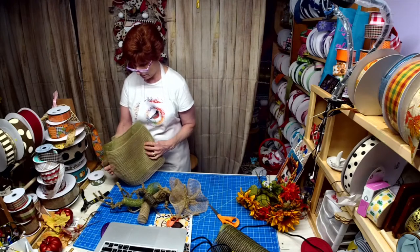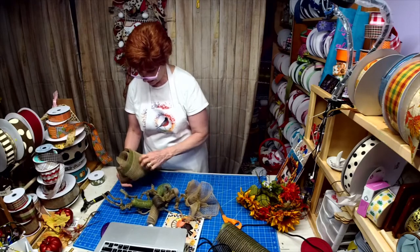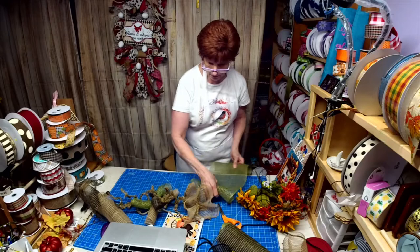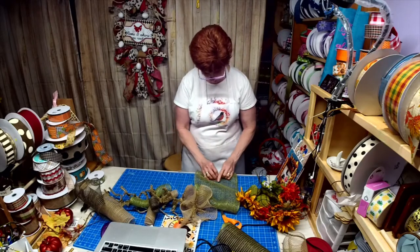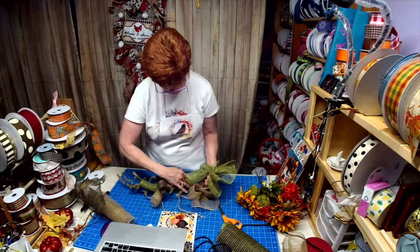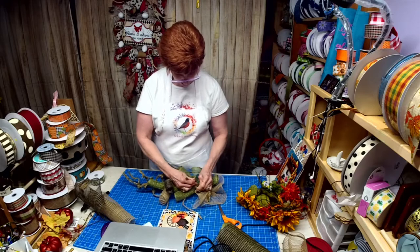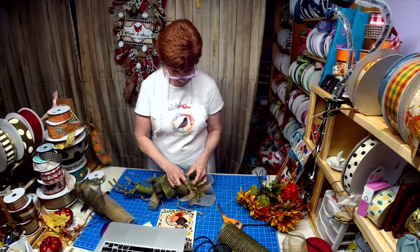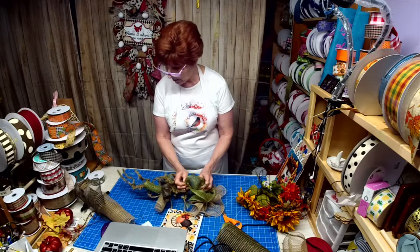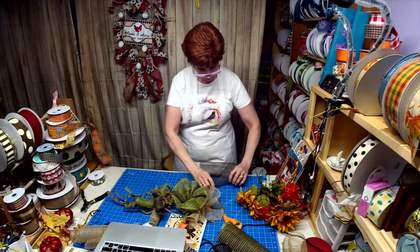I got an extra one in there that doesn't go - the next one is the green. I'm just alternating, I want it to look uniform. Like I said, this method I saw Dawn do with a sign and then Lori did it the other night. I'm going to use the black next. I know you all have leftover mesh laying around.